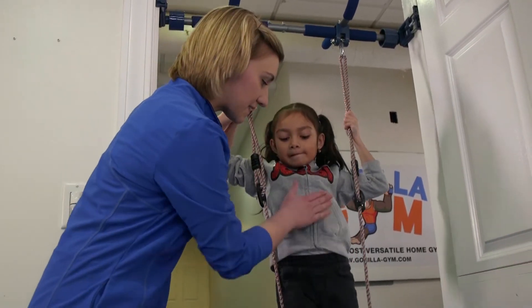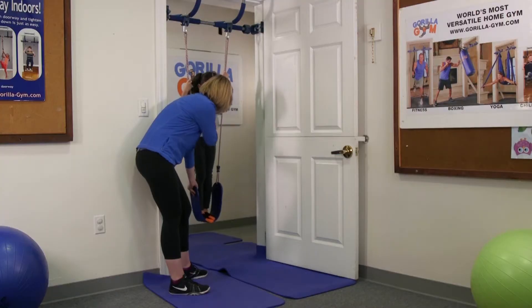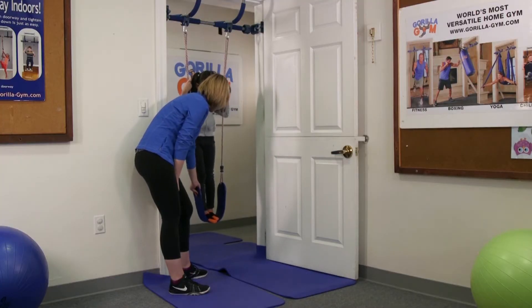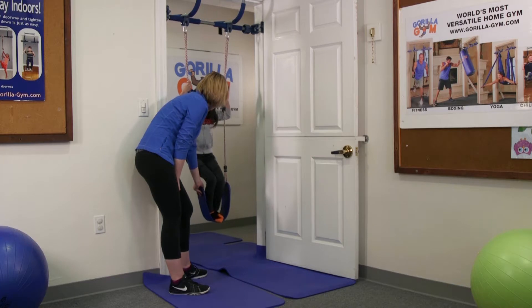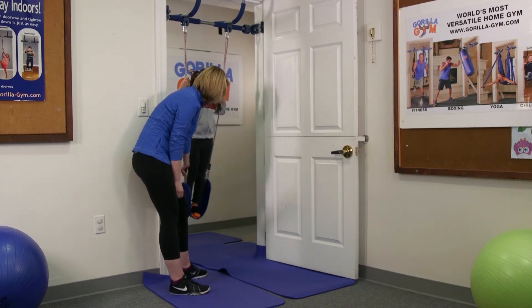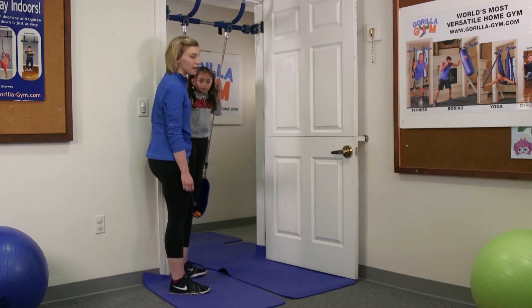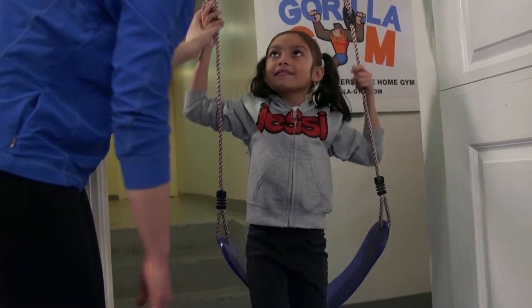Then, holding on tightly, they're going to lift their knees up and try to find the swing again. So you can hold the swing stable. Lift your feet up to your belly — lift your knees, and down. Just like that. And keep swinging. They can lower their hands and then step down behind them to come down.